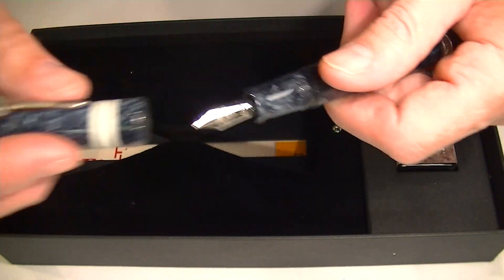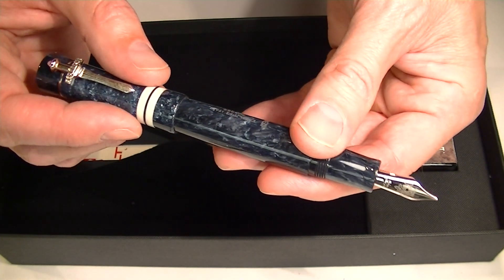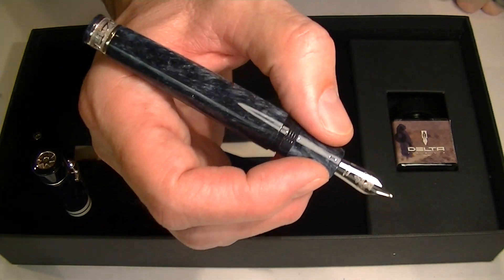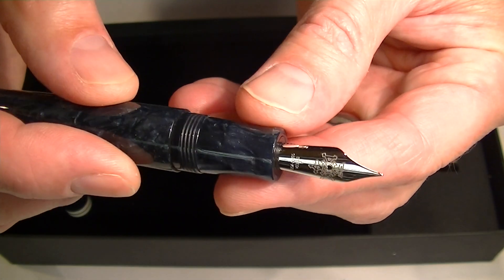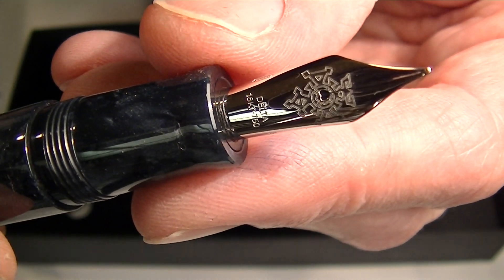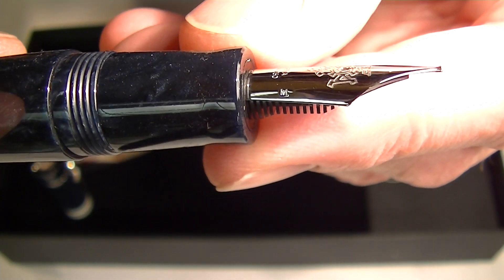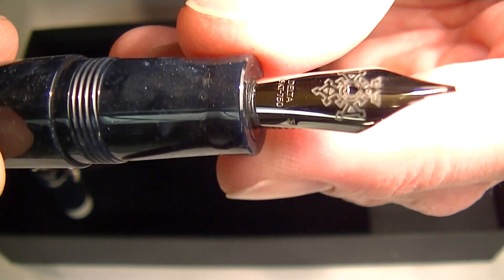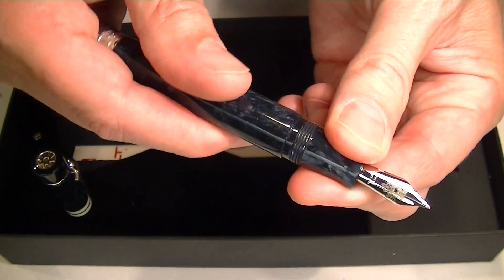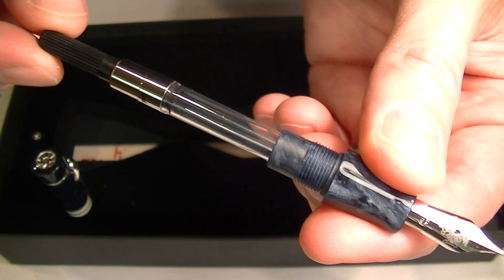The top of the cap unscrews and can be posted on the pen. These Delta Indigenous Peoples fountain pens are a little large, so I would prefer using it without it posted, but you can do it either way. It comes with a gold nib, with a Touareg symbol printed on the nib, and 'Delta' along with what looks like '18 carat' engraved on the nib itself.